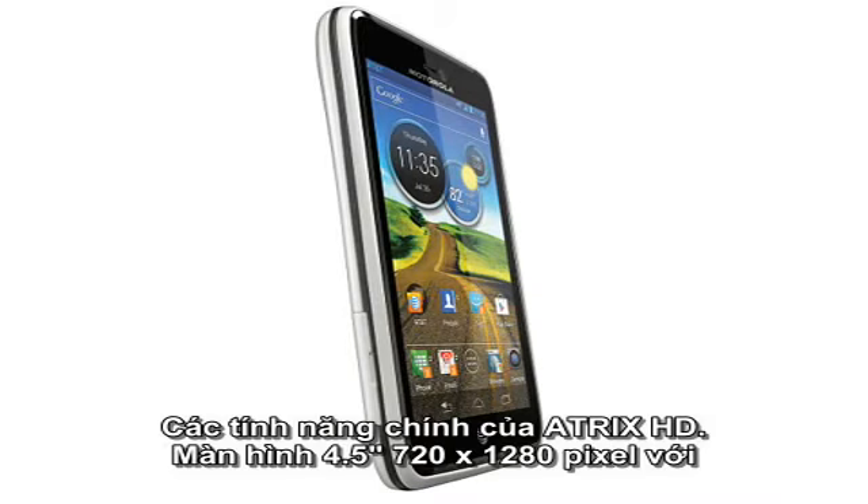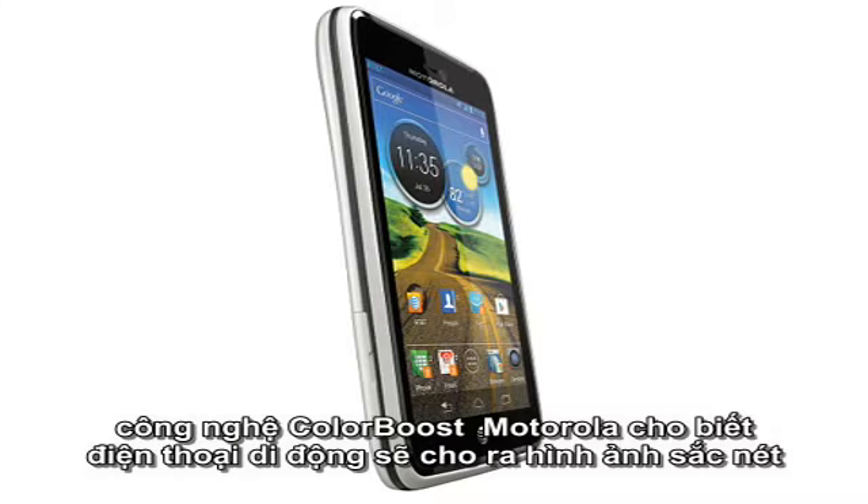The main features of the ATRIX HD include the 4.5-inch 720x1280 pixel display, enhanced with colour boost technology that Motorola says gives the handset more vibrant and sharper images.